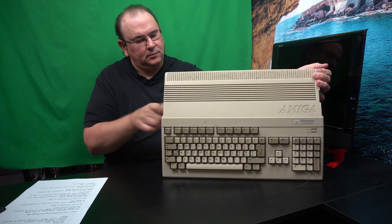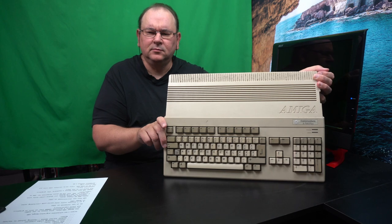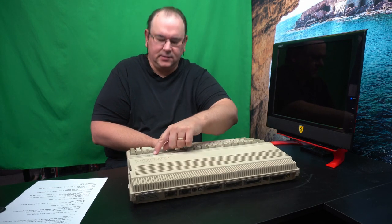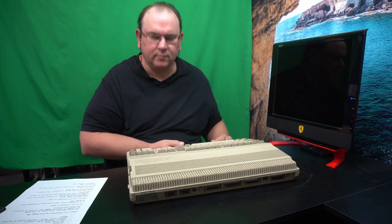Hi, TechRabbit here again to present my own latest acquisition. Feels like I've made this video before. This is the Amiga 500 Plus, not the Amiga 500 I presented last time.